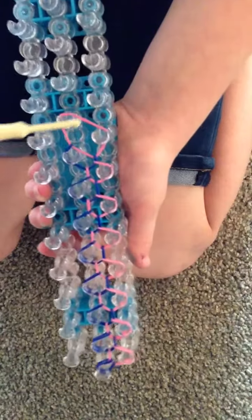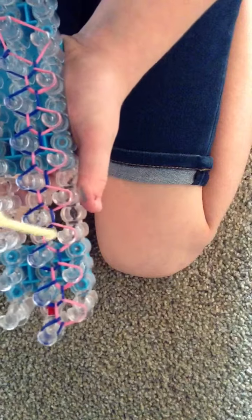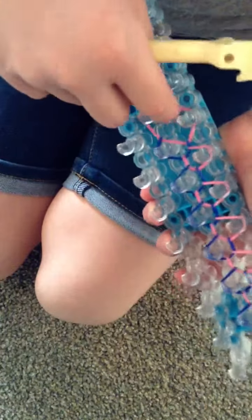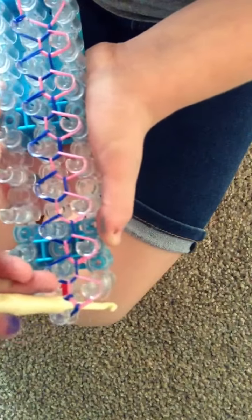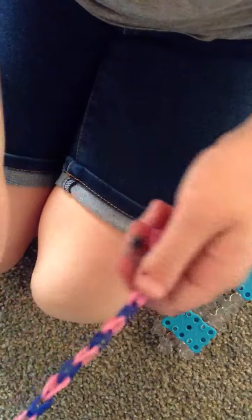Once you go to the top, your loom should look like this from the bottom all the way to the top. Your top is going to look like this. Here's how you're going to take it off — you can either take it off from the bottom and just pull it off. But today I'm going to show you another way: take your hook, go under, grab it and just pull it off. Now your bracelet should look like this.